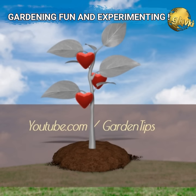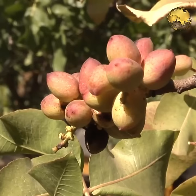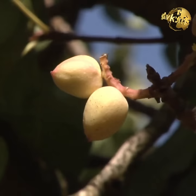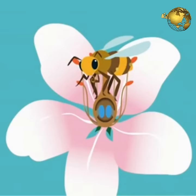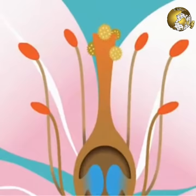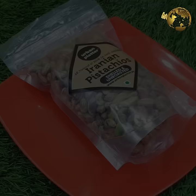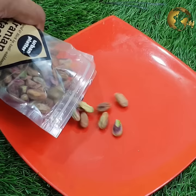Before we start the process, I would like to tell you that we are just doing this for gardening fun and experimenting, and to have the feeling of possessing a pistachio tree in your collection. Because, similar to other trees like fruit trees — for example citrus and apple — a pistachio tree grown from seed may not bear fruits for the whole of its lifetime. The main reason is you need at least one male and one female pistachio tree for pollination and fruit production. Having said that, now we look into the step by step process you can follow for successful pistachio seed germination.